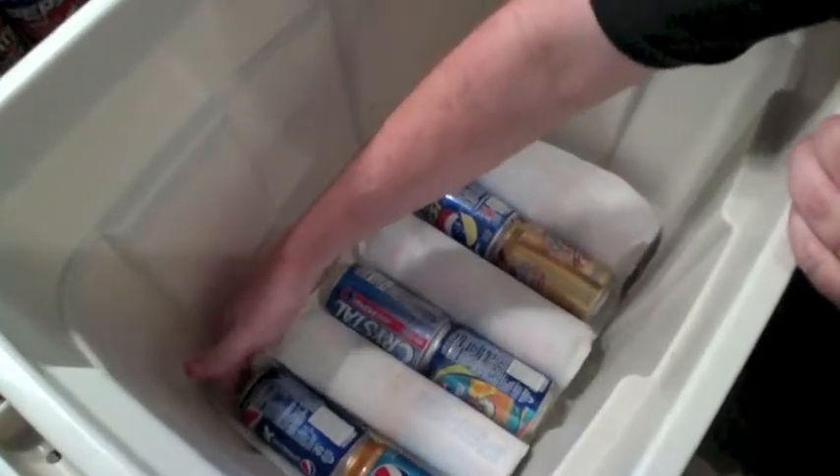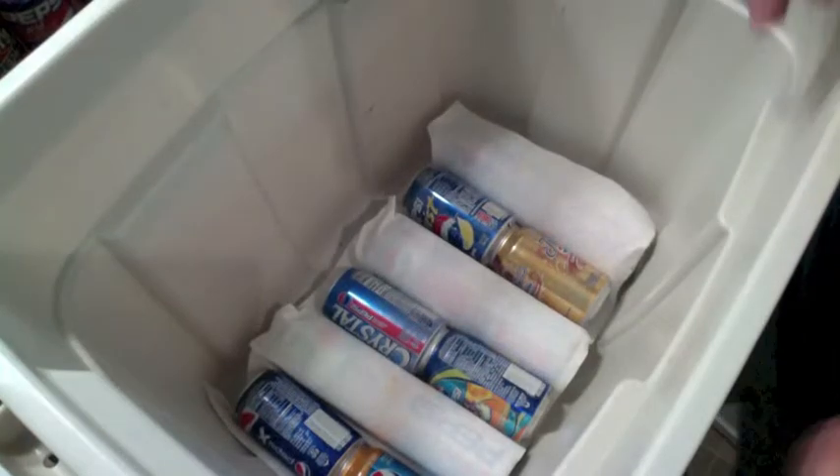I take some of the little cans and put them down on the sides. That's about it for packing the cans. Stay tuned for more can collecting knowledge.